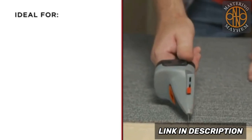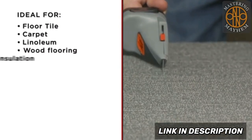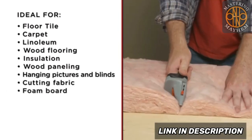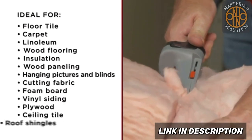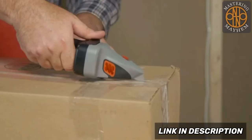It's ideal for floor tile, carpet, linoleum, wood flooring, insulation, wood paneling, hanging pictures and blinds, cutting fabric, foam board, vinyl siding, plywood, ceiling tile, roof shingles, and so much more. Keep it on hand to use as a measuring tape or utility knife.